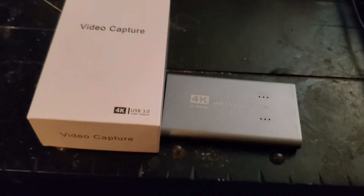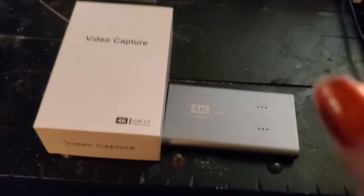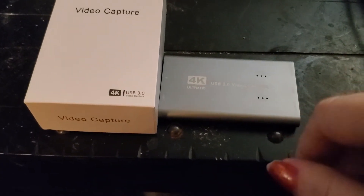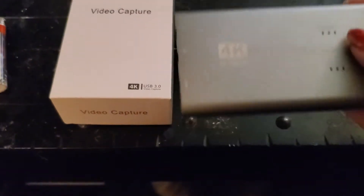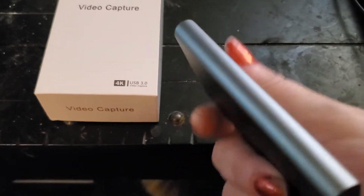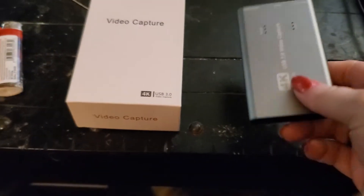Hey everybody, it's Badass Gamer Girl, welcome back to the channel. So I finally got a video capture card because I do have a Switch and I wanted to start streaming videos if you guys are interested. I went online and bought this one — it's so tiny, this is what it looks like, very weird matte texture.